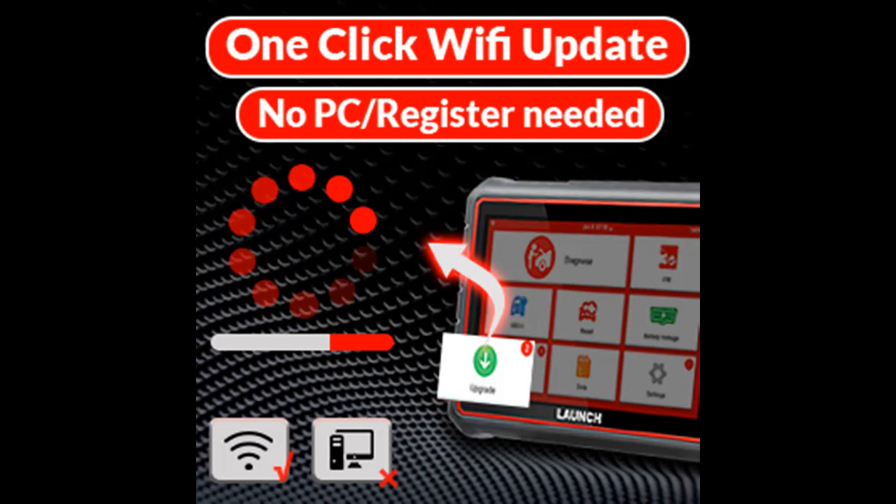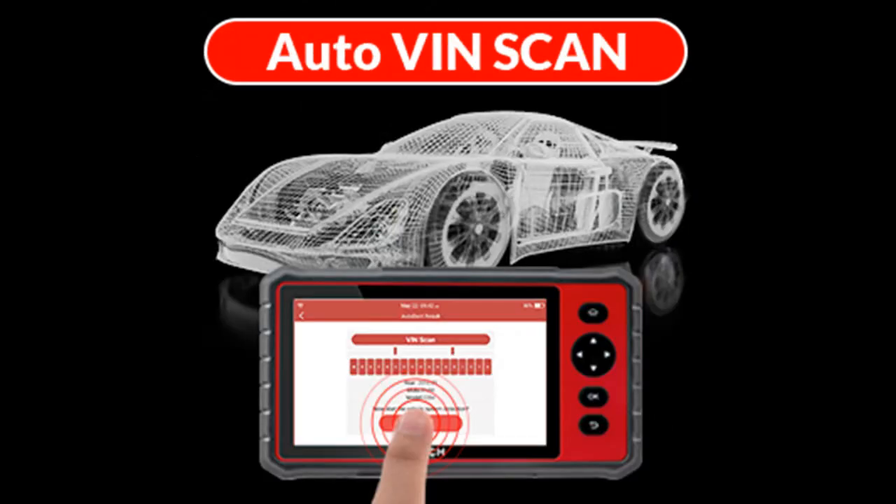When you have some technical questions, you can share and print the health reports in seconds to friends or a mechanic to ask for solutions.